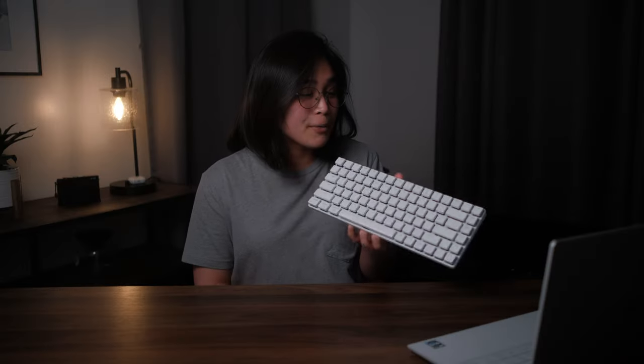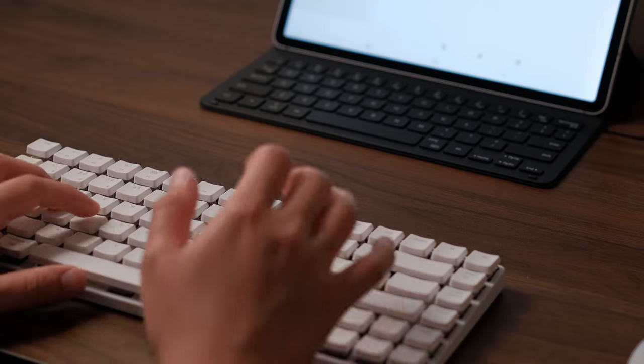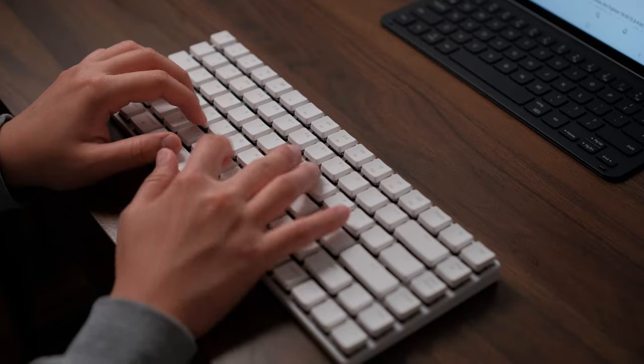Next up is a Bluetooth keyboard — this is the Keychron K3, a low-profile mechanical keyboard that looks absolutely stunning. I'll link my video up here if you want to learn more. It is great to have a full-sized keyboard because not everybody is comfortable typing on the book cover case keyboard, no matter how good the key travel is. This is a 75% keyboard, which still makes it very portable and full size, so very convenient to type on. And being a mechanical keyboard, it sounds great.